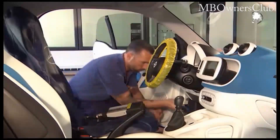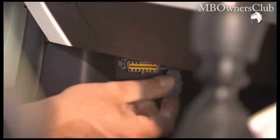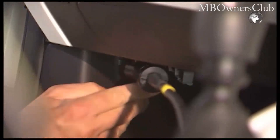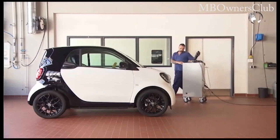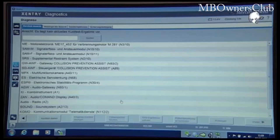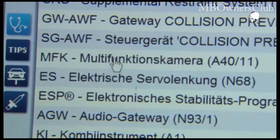Now connect the diagnostic device in the driver's footwell. Select the multifunction camera control unit.